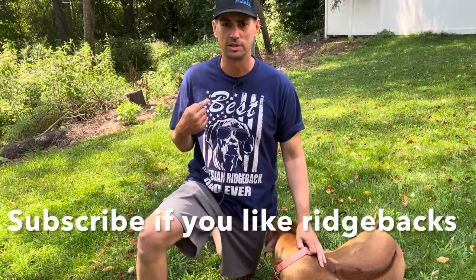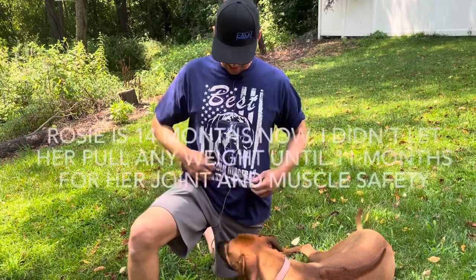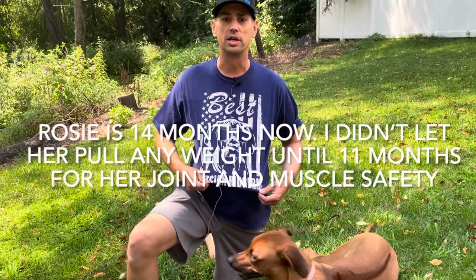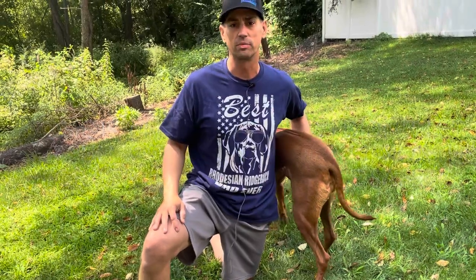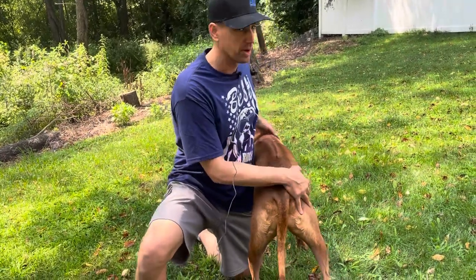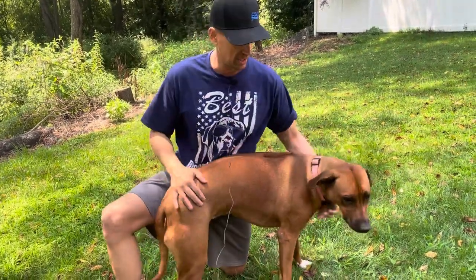I had zero experience with this. Obviously she's a hound. She had zero experience with this and I waited until she was about six months old and it still worked. I got the Ridgeback Dad shirt on today specifically for this video — it was a gift from my daughter for my birthday.